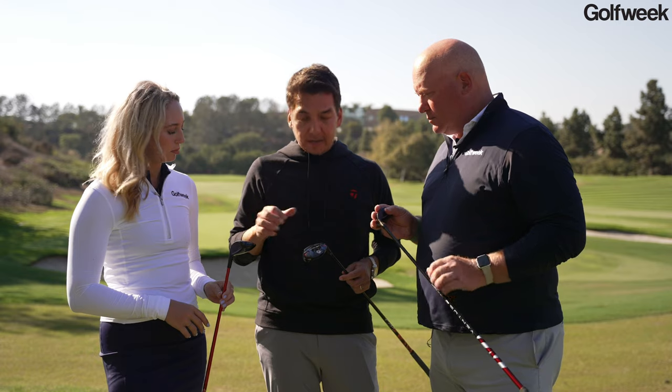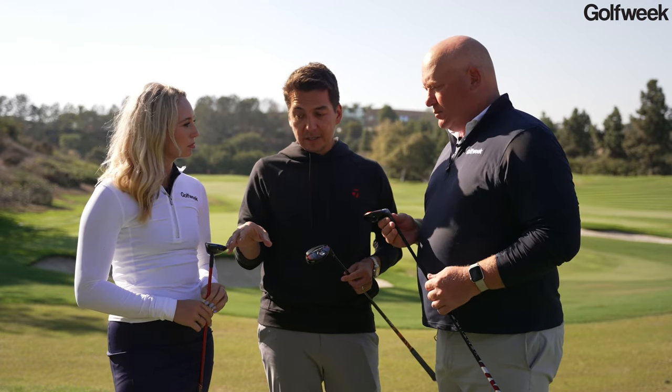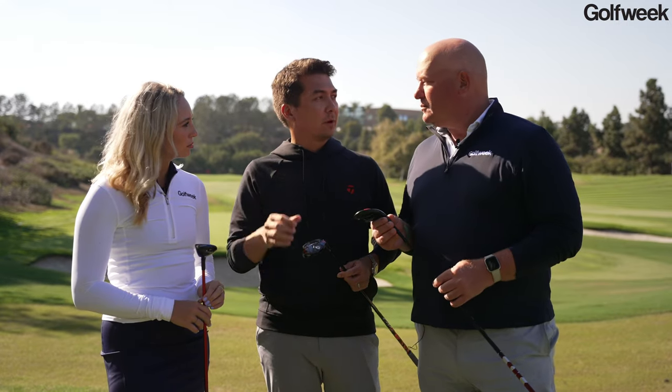The new HD model has a similar technology platform — the Speed Pocket, the Twist Face, and the V-Steel sole — but it actually has a different profile. It's a lower CG, lower head profile to make it more forgiving, easier to launch in the air, with a bit of draw bias as well.